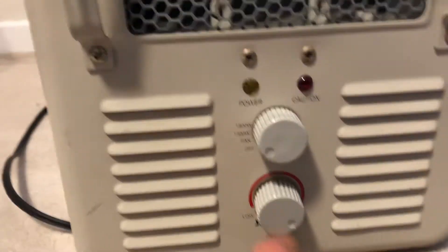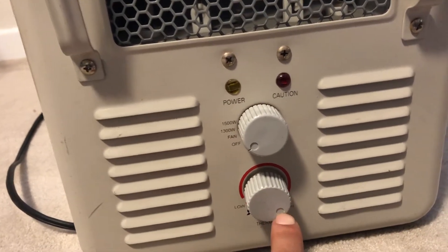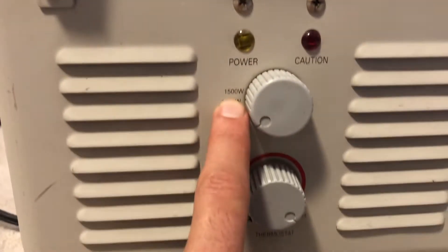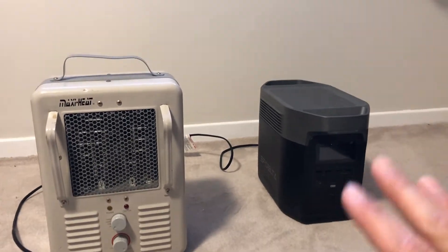So you can see here I've got the heat cranked all the way to the maximum. You can see the settings: it's off, then fan, 1300 watts, and 1500 watts — and it's going to stay at the max cranked setting. So I'm going to plug this in and see how the EcoFlow can do and if it can handle this.